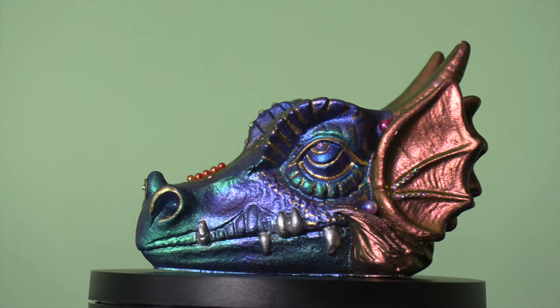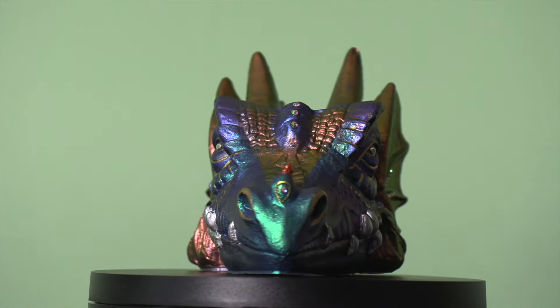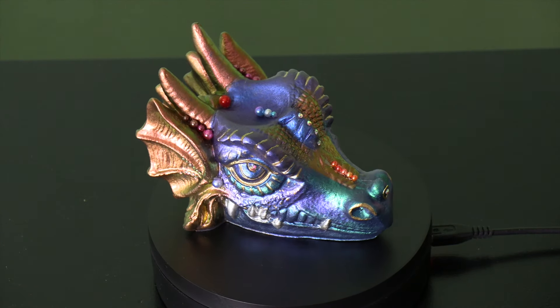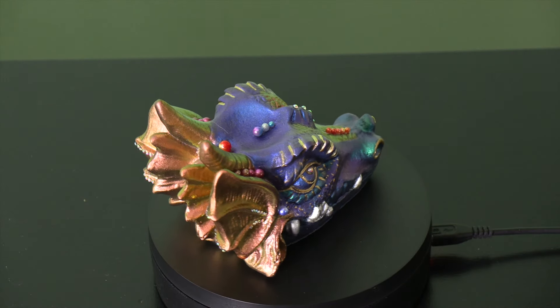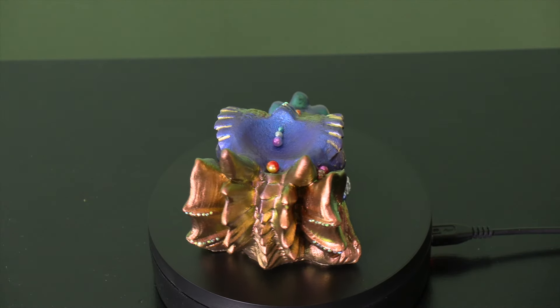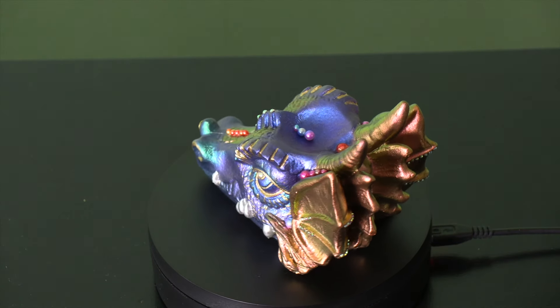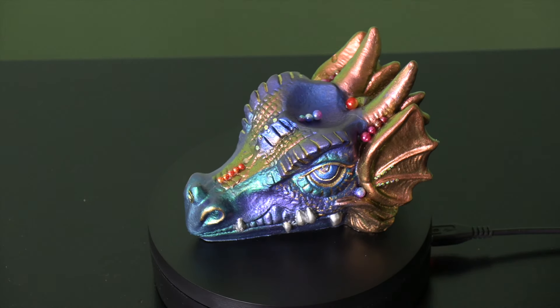And here he is! I also put some gold pen on his eyes, around his eyebrows, his cheek, and upper eyelid. I also put some little rhinestones on the back of his horns — that was fun, I did enjoy that. And even though I didn't use deep pour resin, I think it turned out perfectly.